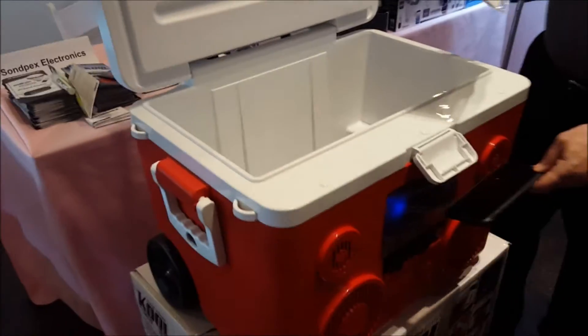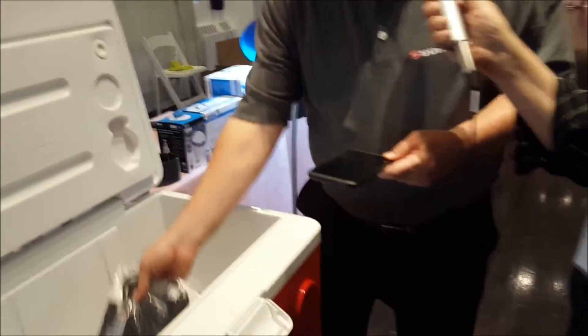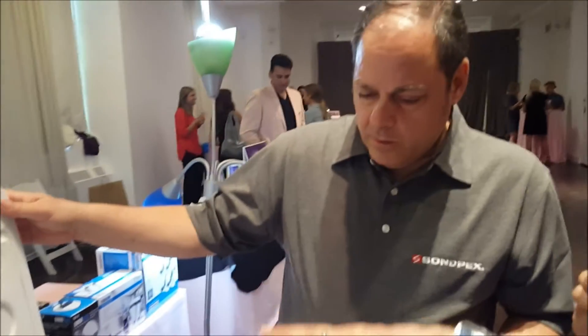It only charges via the outlet — the DC charge goes in through the adapter back into the outlet. The price right now on Amazon retails for $349.99.